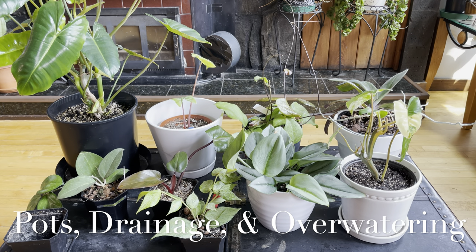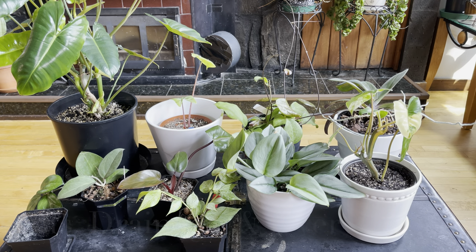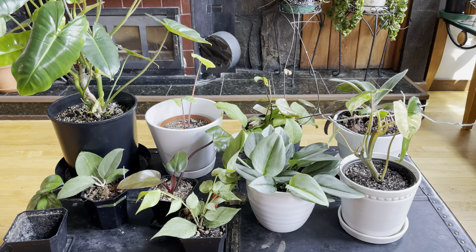Hey everyone, today I wanted to do a video covering some really important topics when it comes to plants — overwatering, proper drainage, and pots, like which pots to choose. I find that this is a question that gets asked a lot and there's a lot of confusion surrounding it, and people don't ever find any real good explanations, so I figured I'd just make a video.